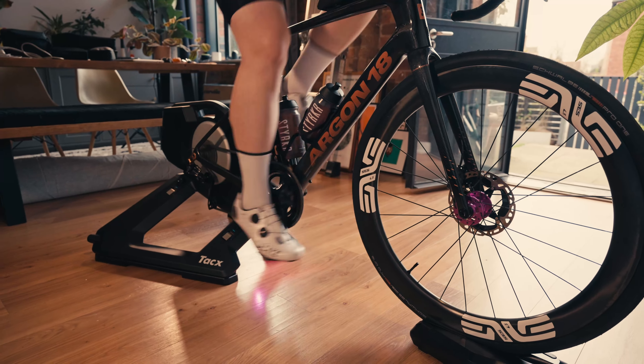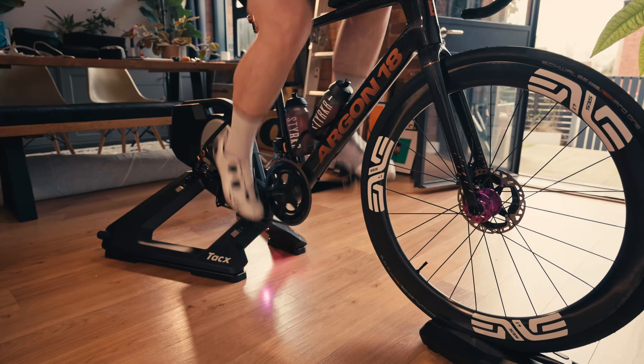Today we're going to talk about six indoor training tips. I do a lot of turbo training so I want to give you six things that I do to help me ride better, ride more comfortable, and ultimately enjoy sitting on a turbo for longer.